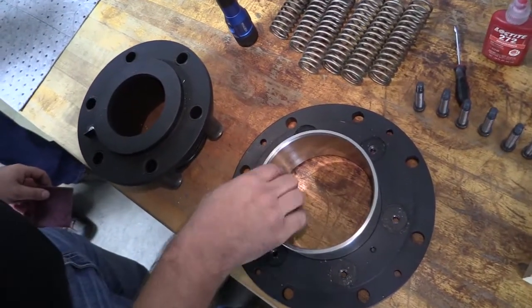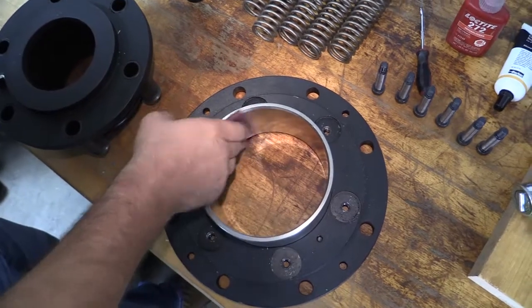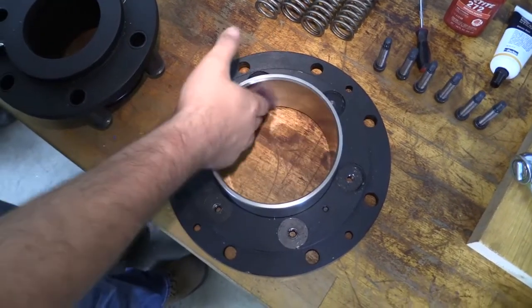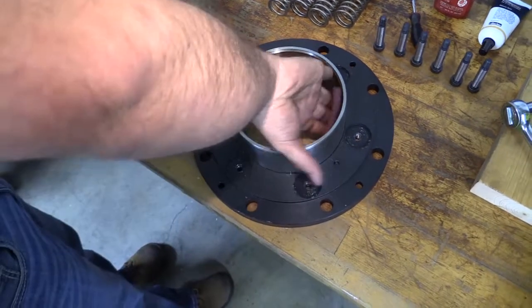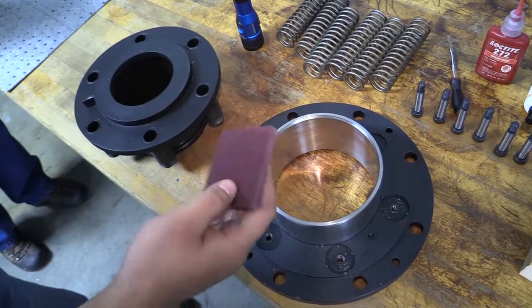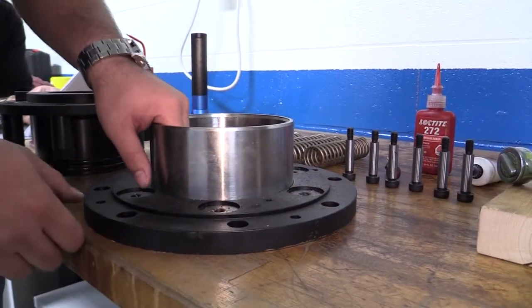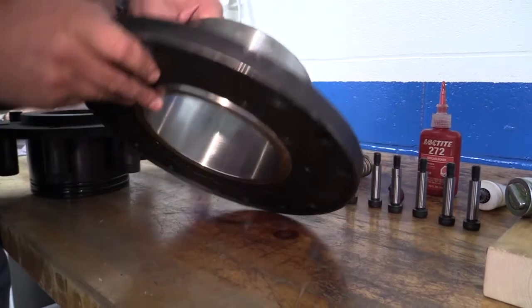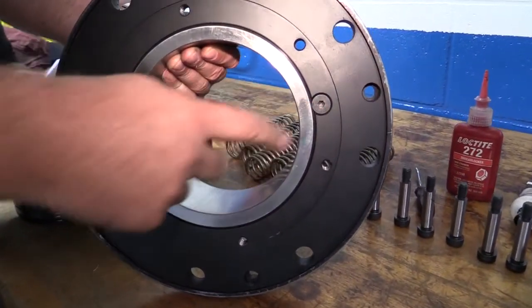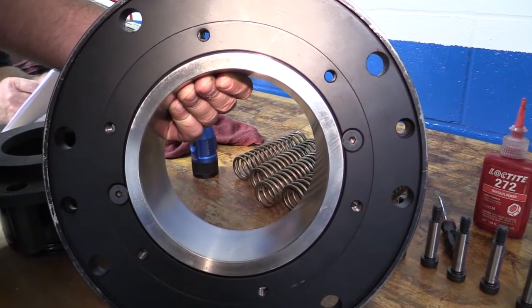Inspection. End cap insert. Inspect the bore of the insert for steam cuts or excess wear. The bore should be smooth. The insert is stainless steel and can be polished using emery cloth or a Scotch-Brite pad. If the insert is worn, replace the insert by removing two bevel head screws from the end flange and push it out through the end flange. Reverse this step to put it back together.